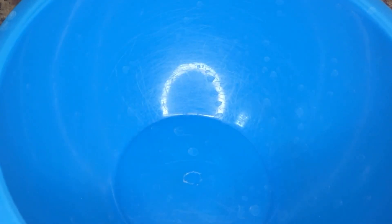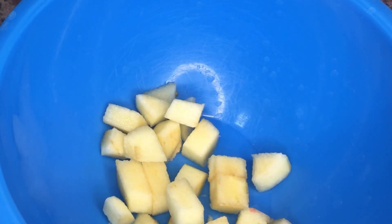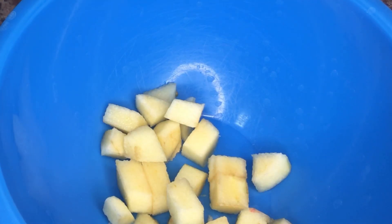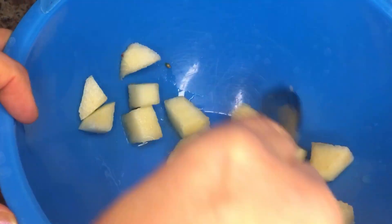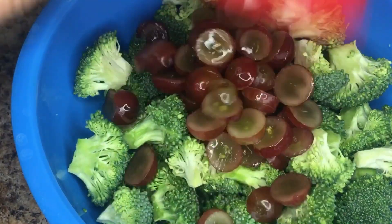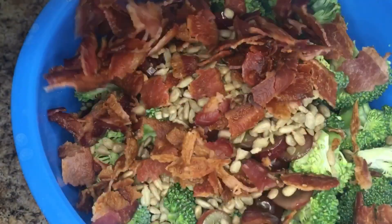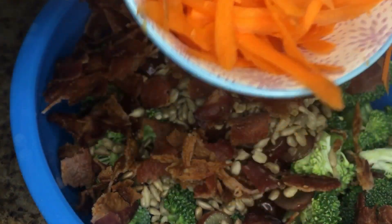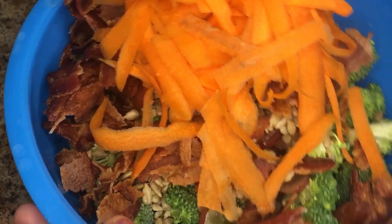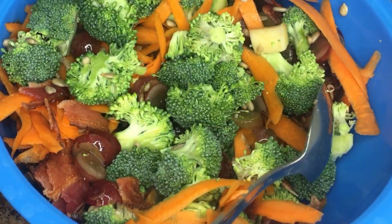First, I take the apples and add a teaspoon of lemon juice and combine — that keeps the apples from browning. Then I add the broccoli, the grapes, sunflower seeds, the bacon, and the carrots, and mix that up. Once that's mixed, I set it aside and make the salad dressing.